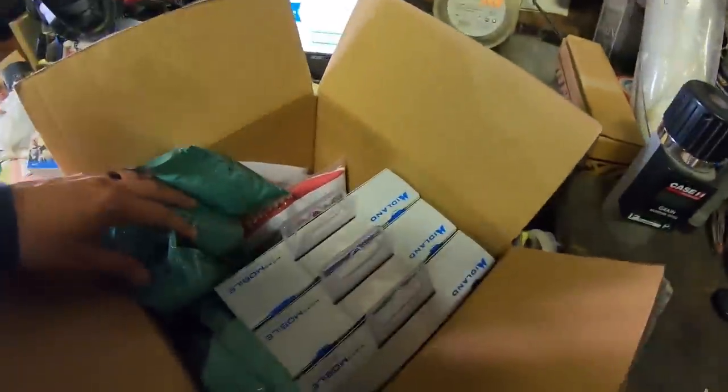First off, Hartung Family Farms has its first official partner or sponsorship. We just got four sets of Midland Micromobile sent to us. Our communication is terrible within the field, so I reached out to a couple of companies to see what's best, and Midland decided to set us up. Huge thank you to them — we're gonna put them to the test.